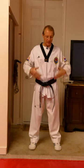Belt tied, uniform on — what do we do next? The most important thing is we're going to go onto the mats where you're going to train.